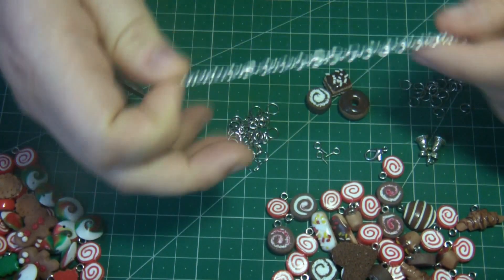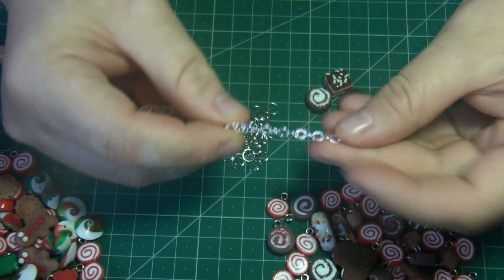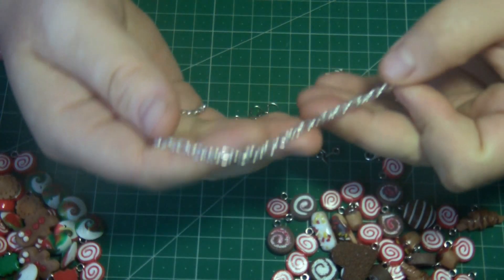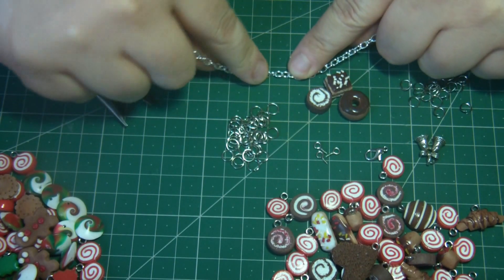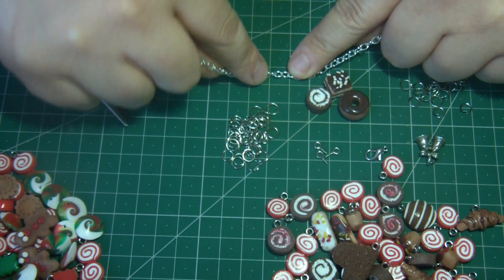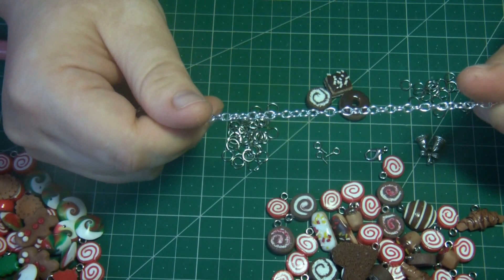In general, I take a chain of about 18 centimeters plus 2-3 centimeters for length. I have a chain with 4 millimeter links — that is, in one centimeter there are about 2.5 links, so each link is about 4 millimeters. I have a chain of more than one type.